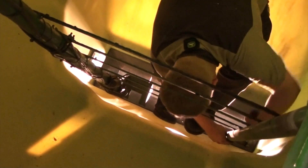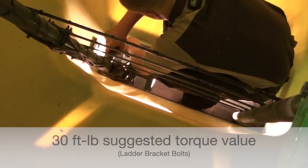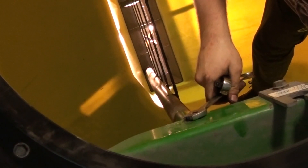Next, from inside the tank, we'll tighten the lower ladder bolts. While we're at it, we'll replace the upper ladder bolts with stainless steel ones.